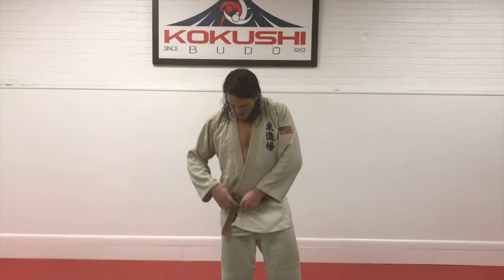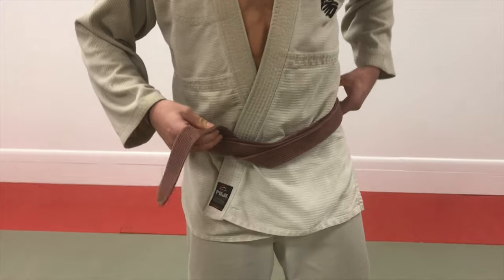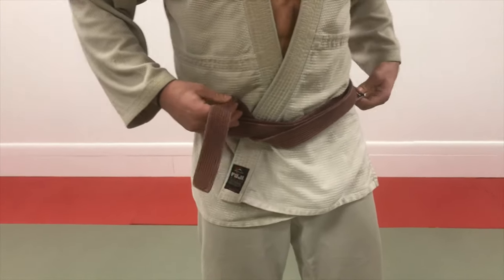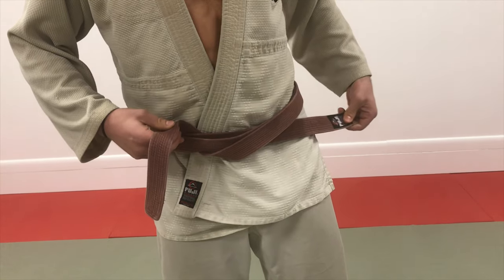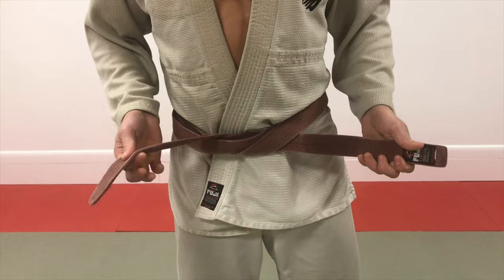And I loop in through the bottom here, just like that. Getting close, getting close, sensei. And I take that black tag that was on my hip, I pull it down so I'm like that.